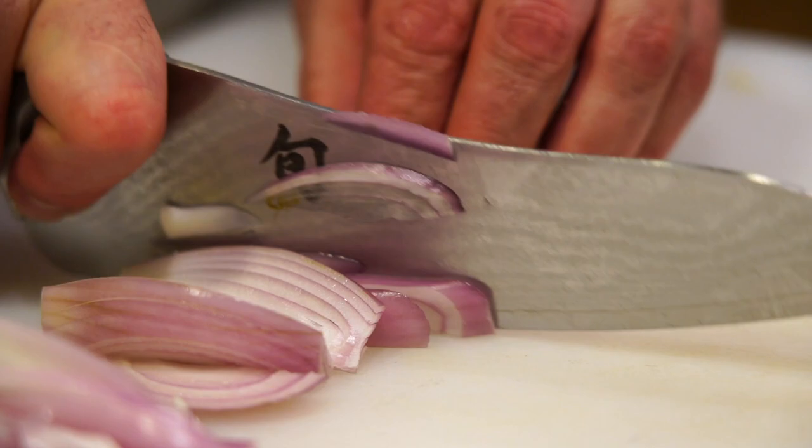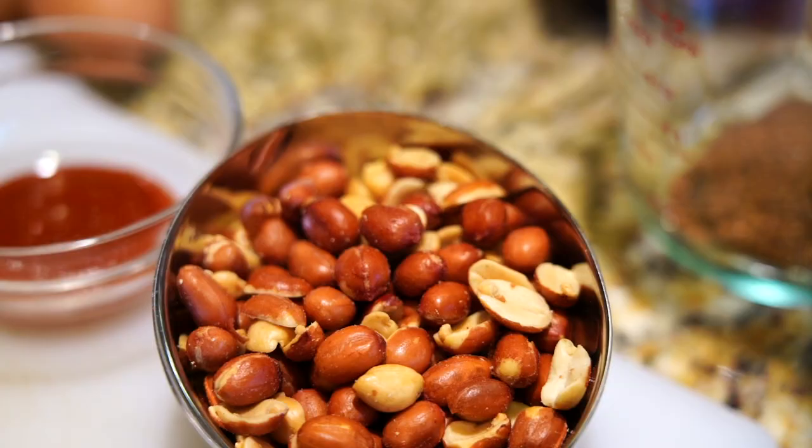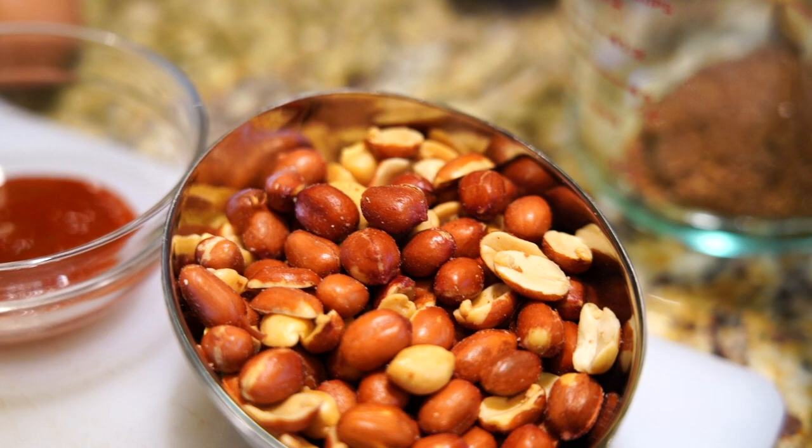I like to use shallots in this dish, but it is also traditional to use green onion. For the peanuts, I'm using a roasted and salted shelled peanut — put them in a Ziploc bag and just hit it with a meat mallet.